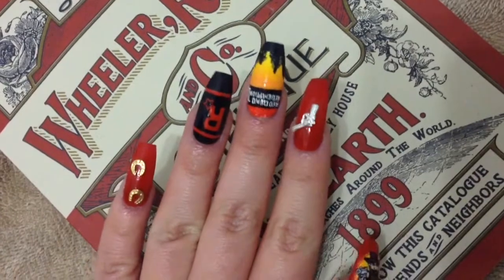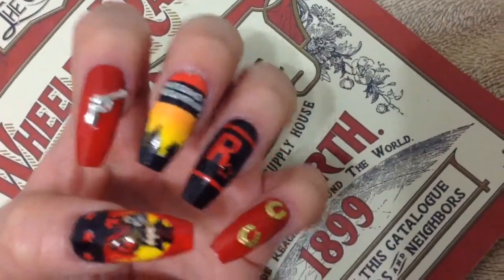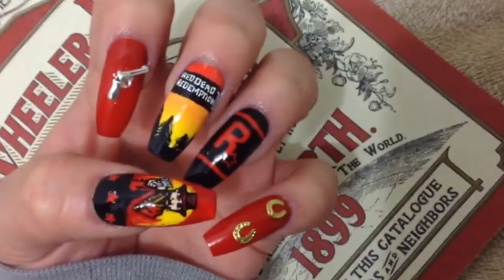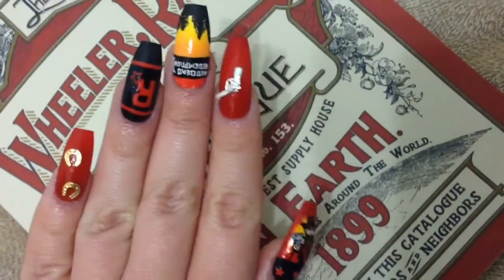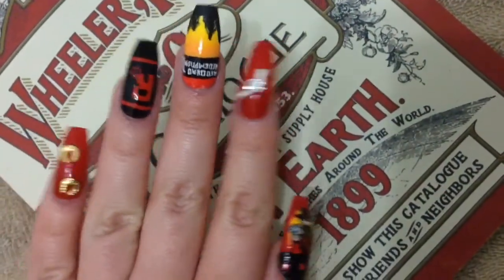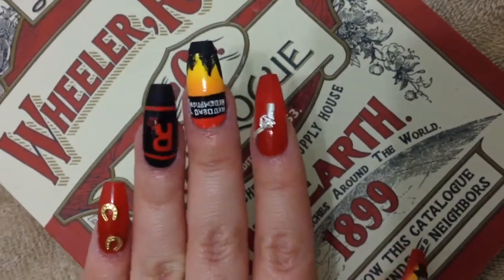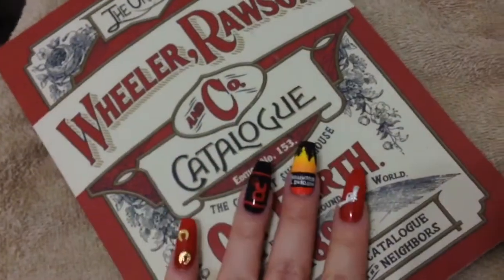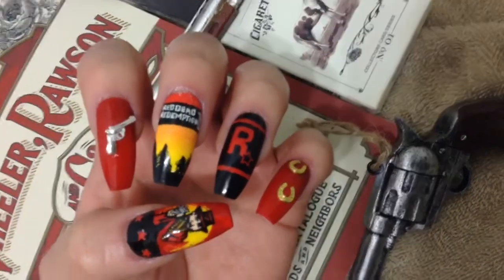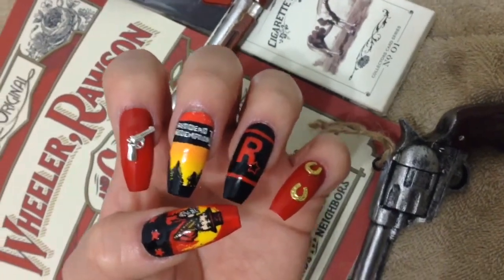Hey guys, welcome back to my channel. In today's video I decided to do some Red Dead Redemption 2 inspired nail art — it's been a while since I've done any gamer themed nails, and since this is one of my favorite games ever I decided to dedicate some nail art to it. Just in case you were wondering, this is actually the catalog used in the game — I got it from a loot box at GameStop. Anyway, if you'd like to know how I did this nail art, which is completely free-handed, keep on watching.